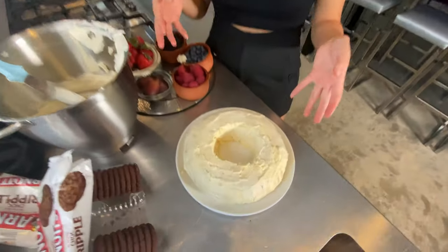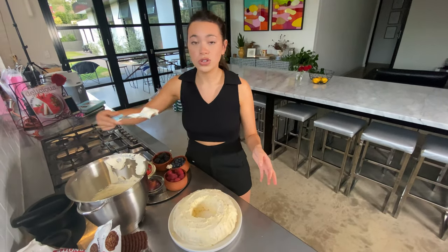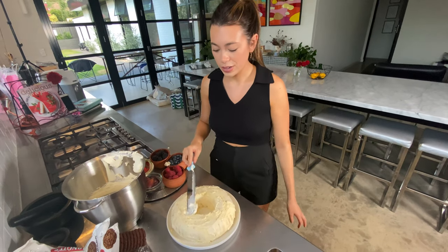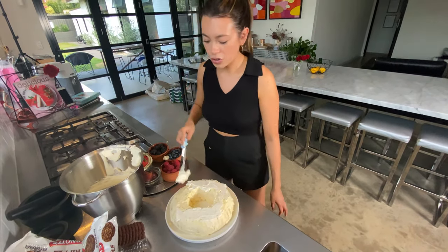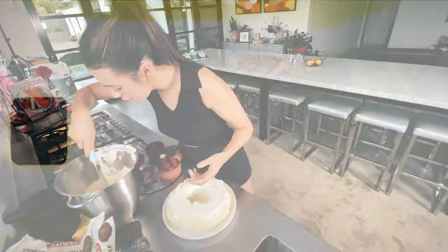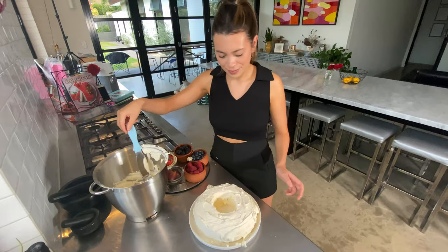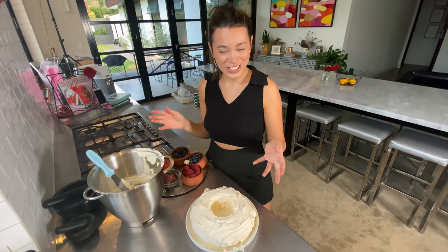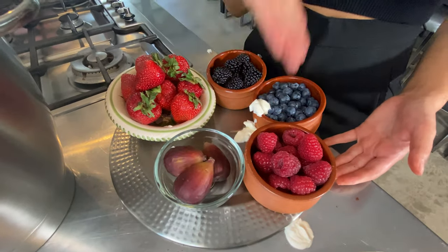Here is one we prepared earlier that we let set overnight. All you have to do is use some of the leftover cream on it — make it look pretty, just to hydrate it again. Decoration time! So we have got blackberries, strawberries, figs, and raspberries.